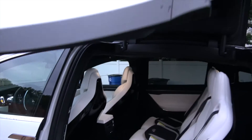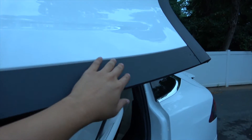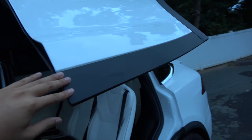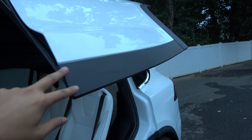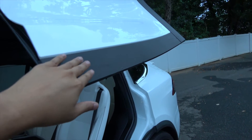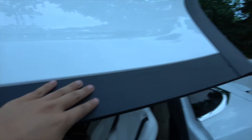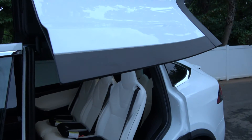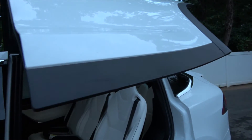The last piece is this trim on the outside of the Falcon Wing door. This trim is a capacitive sensor, so it's sensitive to touch — similar to what you have on your iPad or touch phone. When you open the door and come into contact with this trim, it will stop instantly.